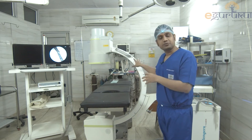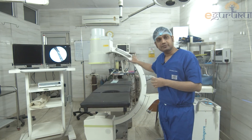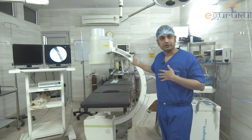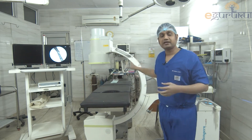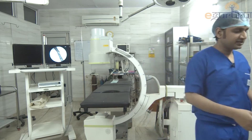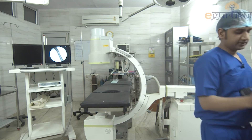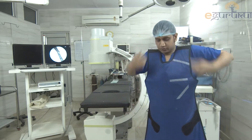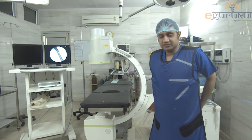Before I take this shot from this particular machine — this is like an X-ray machine, it has got ionizing radiations — I have to take proper precautions and I will be wearing a lead apron. This is what you call a lead apron and I will be wearing it. So I am getting ready to take a shot from this C-Arm.